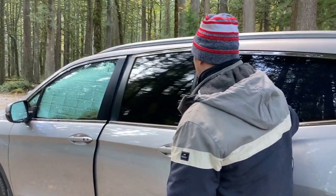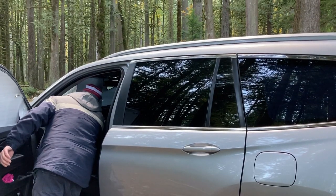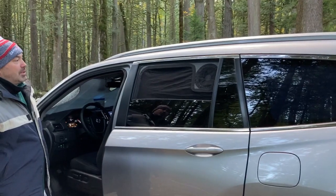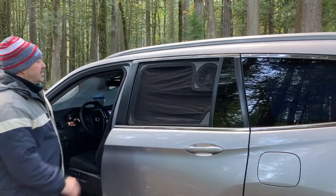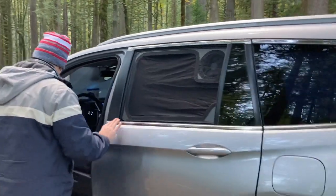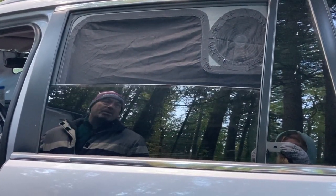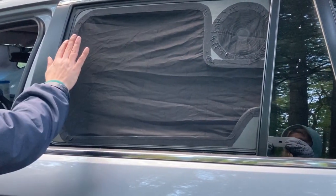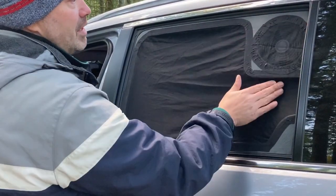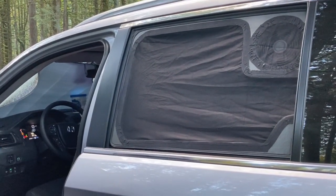I'll just turn on the car and turn down the window. Here's what it looks like from the outside — you can see there's a pretty good seal here, but you can let the window go up and down and it doesn't interfere at all with the movement of the window. When the window's open, there's still a screen here to keep the bugs out. We have the screen over the fan and the screen over the main area — no bugs can get in.